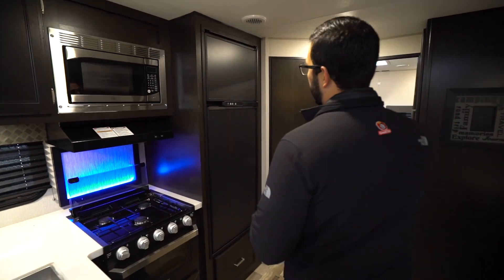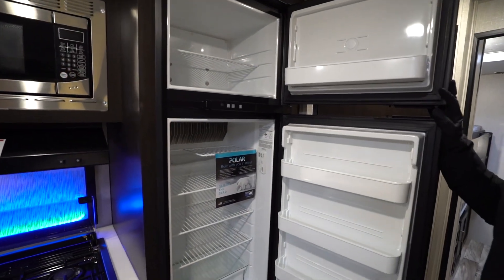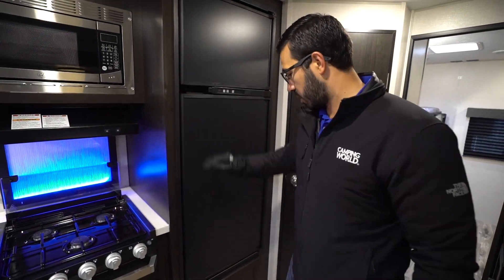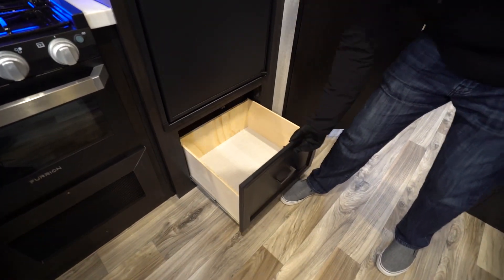Coming back into the kitchen — Norcold fridge freezer combo. I'll open that up for you so you can take a look at the space. As you'd expect, that one runs off both propane and electric and has automatic switchover. They didn't waste any space underneath — you'll see the nice big drawer there.